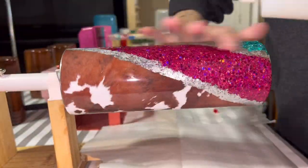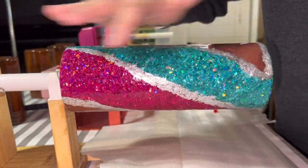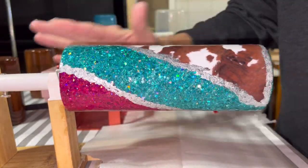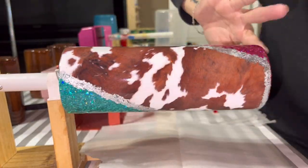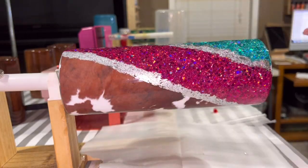I allowed that to dry for about an hour or so and then moved on to my layers of bright tone. Everyone always asks how many layers of bright tone - you have to be your own judge until you have a smooth enough surface to apply your vinyl or whatever you're putting over it. You may have to do a level sand and then a couple more layers - it just depends on how it goes for you.